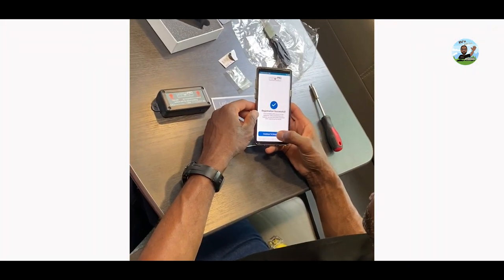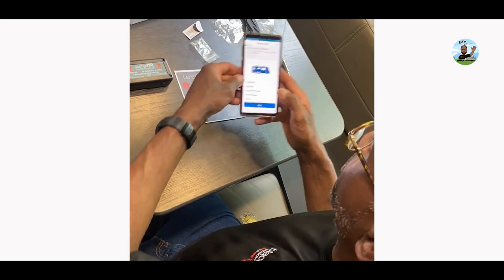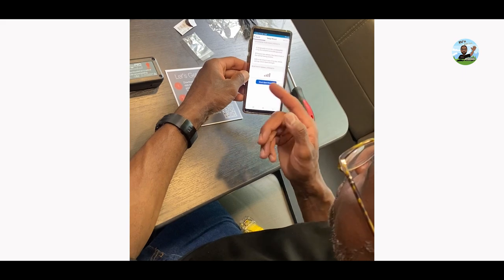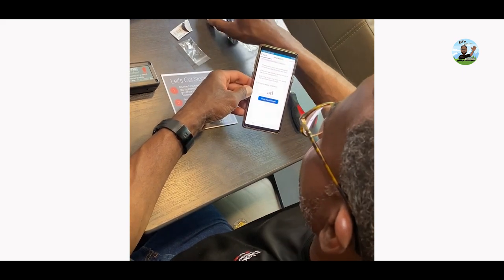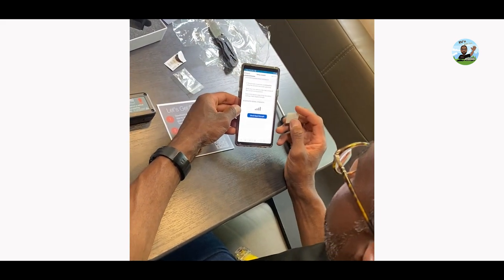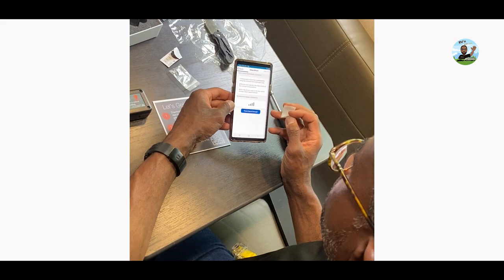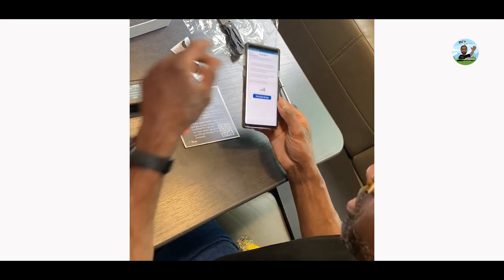I entered my information to register the device and I'm continuing through setup. Now it's stepping me through what I have — it says travel trailer. What I've got to do is temporarily mount the Level Pro using the included glue strips in a temporary position, put the tow vehicle a few feet in front of the normal tow position, sit in the driver's seat, and tap to check the signal strength.